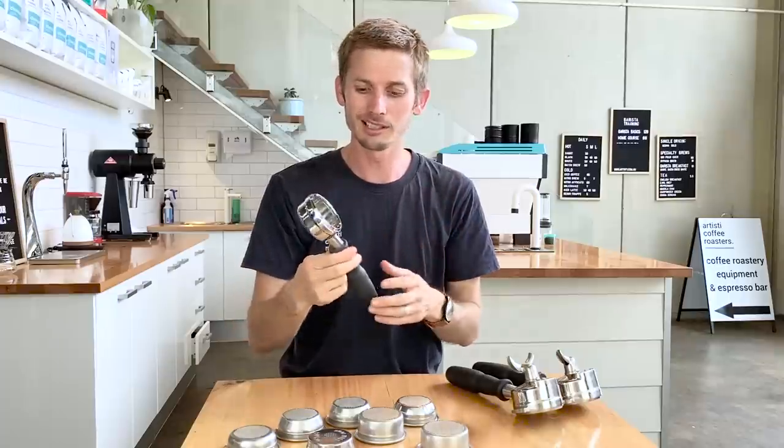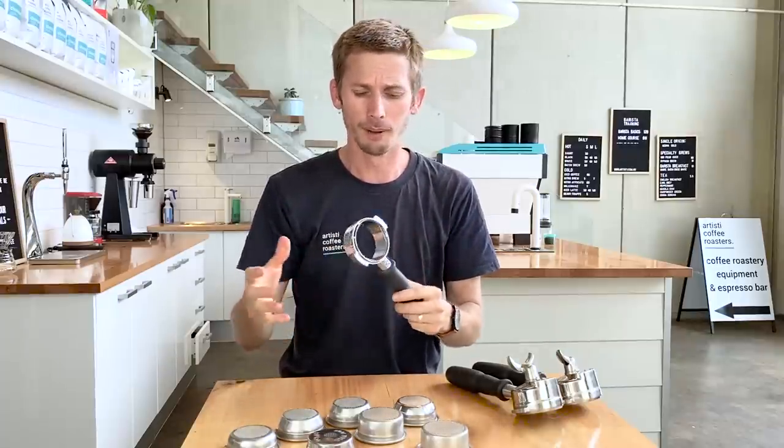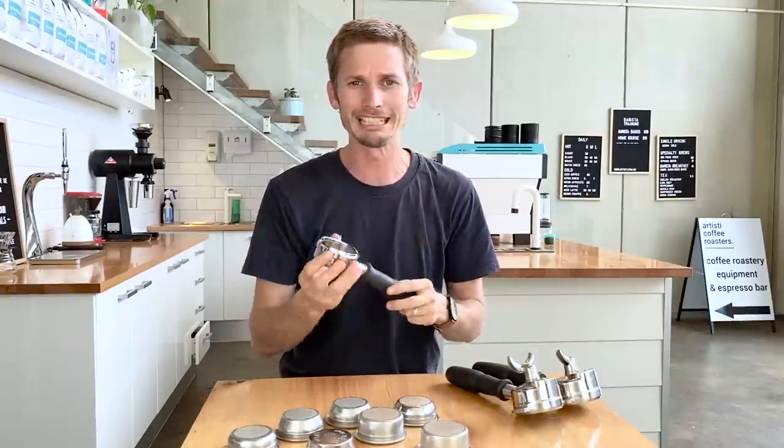The first thing I want to talk about is different sizes — this is for baskets and also handles. Different machines can be specific, although there are industry standards. Most baskets are going to be 58mm diameter and fit into a handle like this. This is a La Marzocco handle, but it is designed for an E61. La Marzocco has brought out a few new different standards.